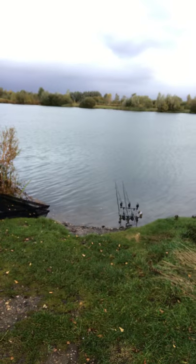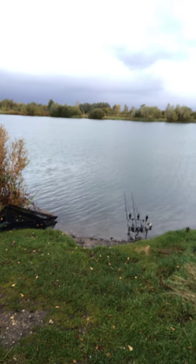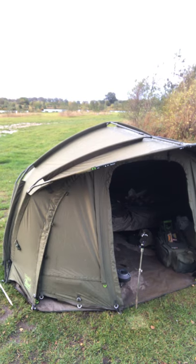Well, first vlog of a Lynx carper. Rods are out down at Bain Valley Fisheries in mid-Lincolnshire. And first for you, Rod Hutchinson Cabrio Compact.